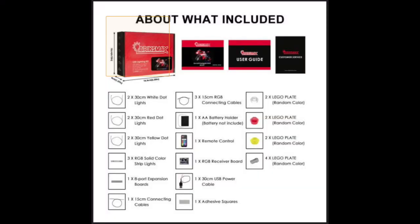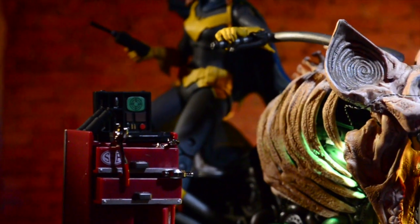Once again, this is the kit — the Bricks Max. It comes with everything you need for the lights; you won't have to buy separate pieces, everything's there. You'll probably have a few pieces left over depending on how much detail you want to go into with the lighting.